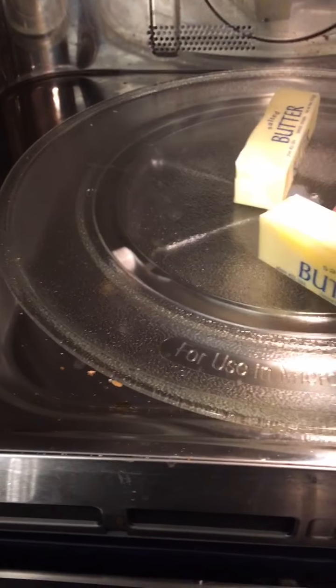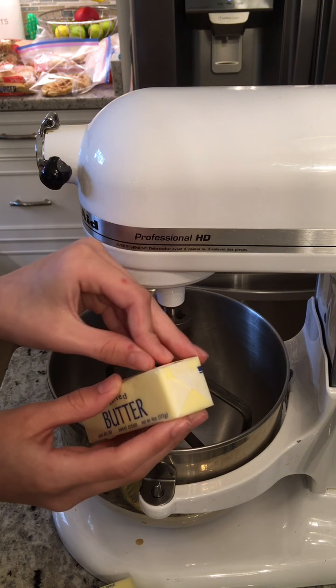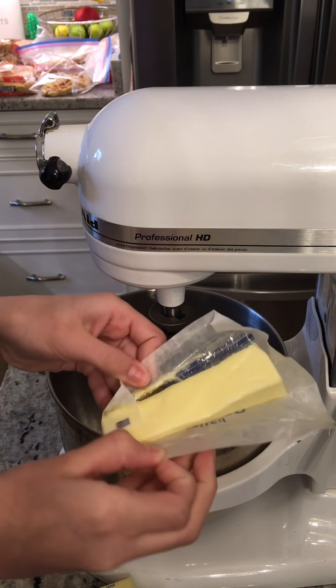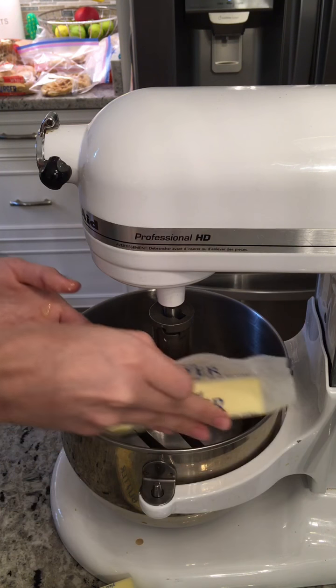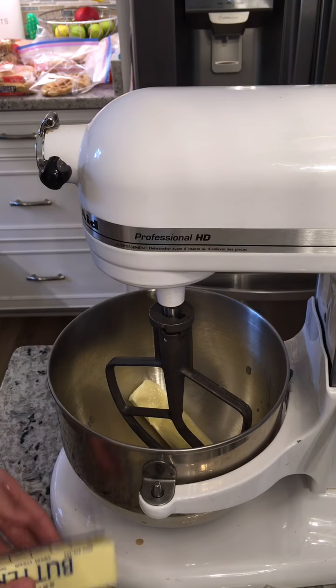You can tell it's done because it's a little bit melted — a tiny bit is good. If it's too melted, it might make your cookies a little bit thin. Now take the butter and put it inside a stand mixer. Don't forget to add a paddle attachment.